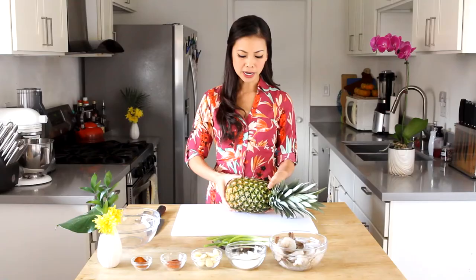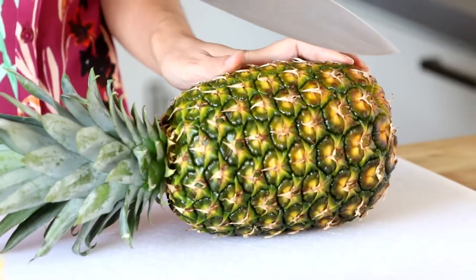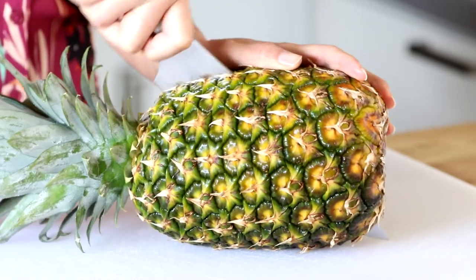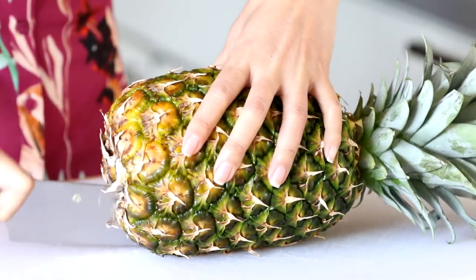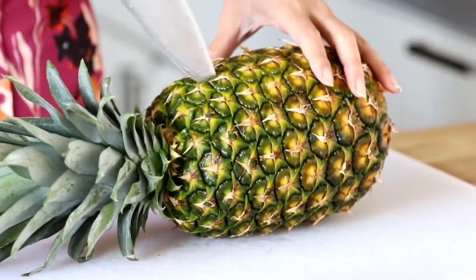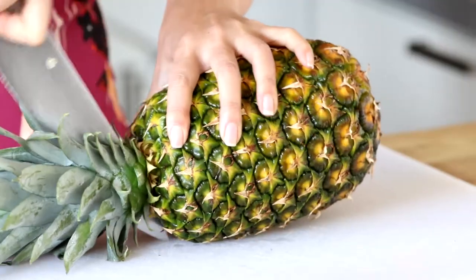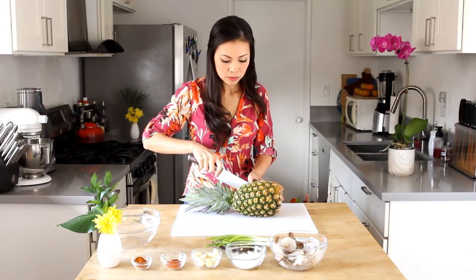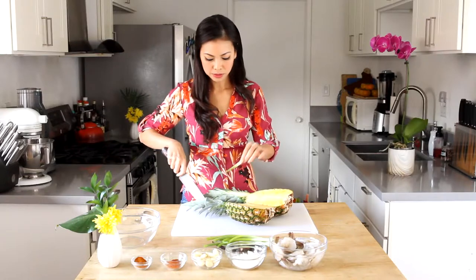We're going to cut the pineapple lengthwise and then start carving it out. Find the middle and make sure you have a really sharp knife. Make the incision and cut right through the stem too. That is a beautiful pineapple.